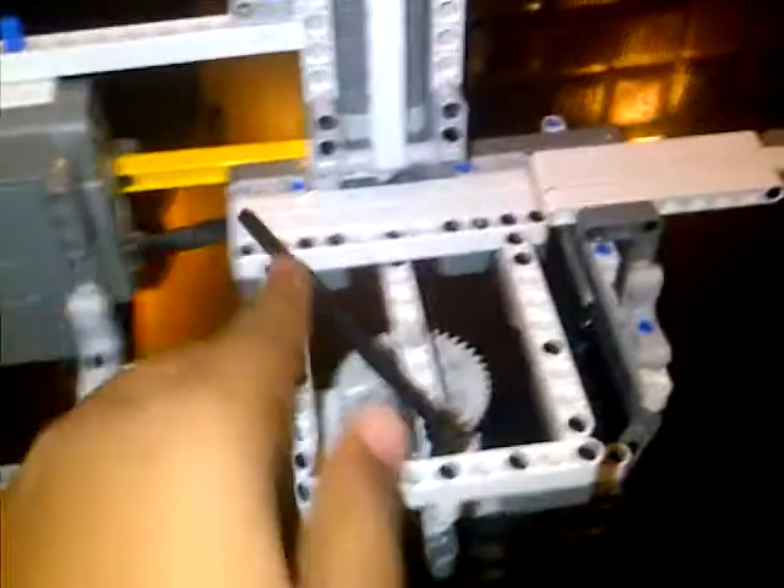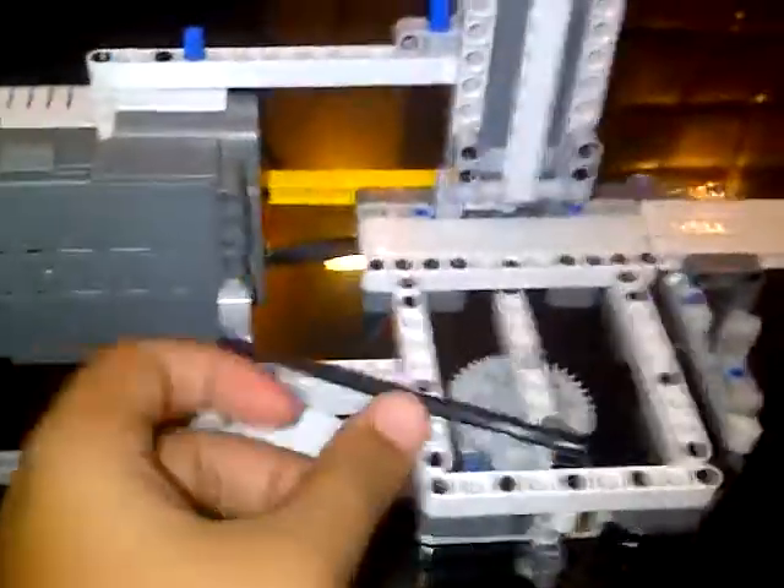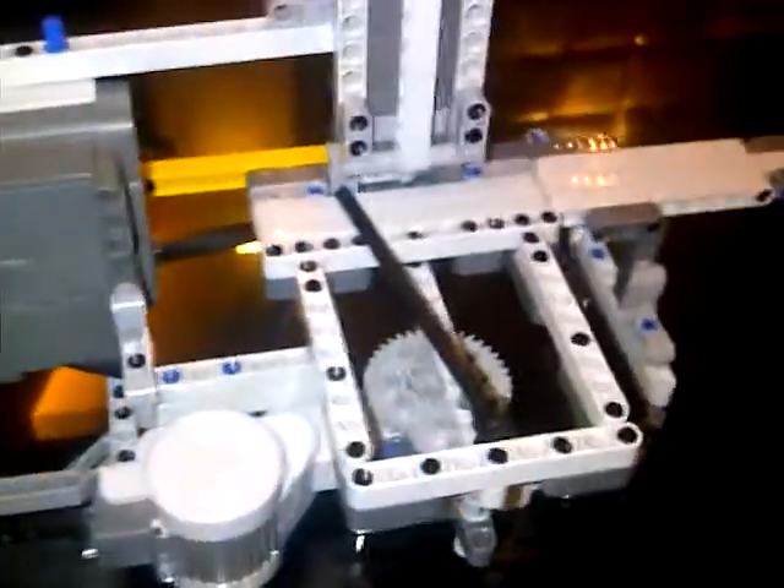This is my NXT Mindstorm Lego 2.0 machine gun. This is the cartridge out here — you just put it straight inside. This is the shooter, which basically rotates and shoots the cartridge off.